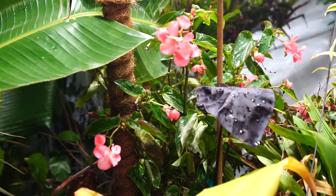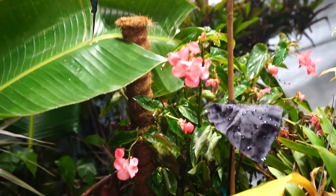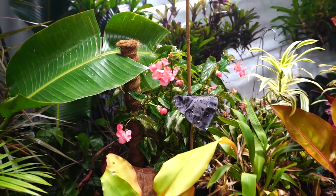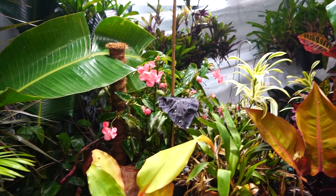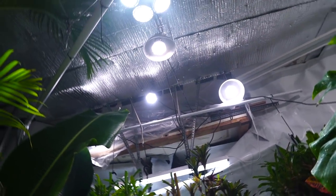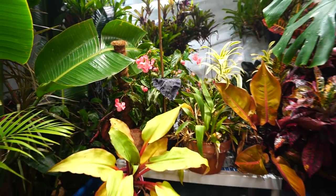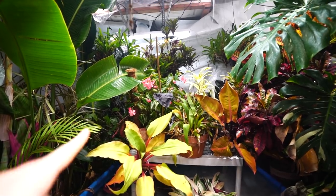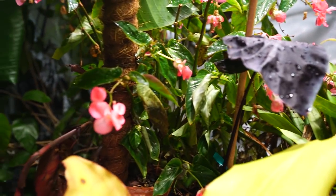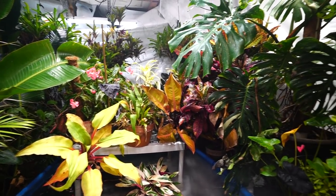Speaking of that begonia — look at how wonderfully that plant is doing out here. This is just a pink dragon's wing begonia, nothing special, just an annual. They can be grown as houseplants and perennials, but they don't usually keep flowering this far into winter. I replaced the bulbs with those Sansi full spectrum bulbs when I set the grow space up, and they've just been flowering and flowering, totally loving these grow lights even with it being fairly cool.